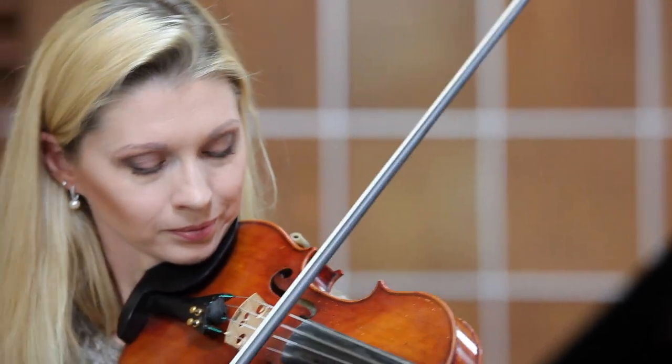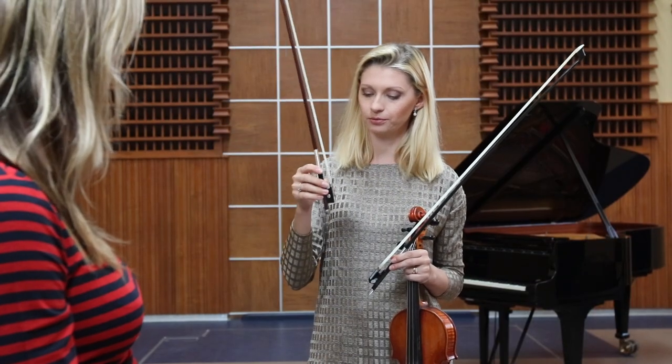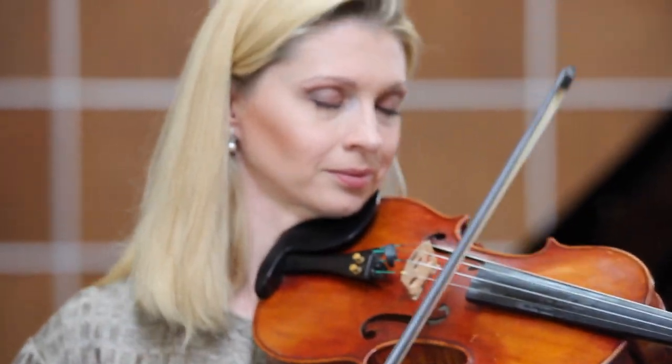In my ultimate guide to buying a violin bow, concert violinists gather and I demonstrate and discuss the worst, the best, the cheapest, the most expensive, the most popular and the most obscure violin bows out there on the market.